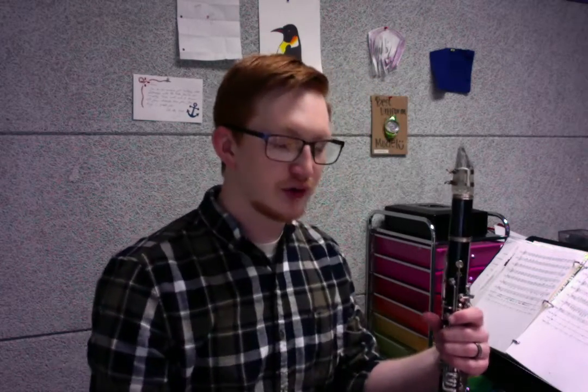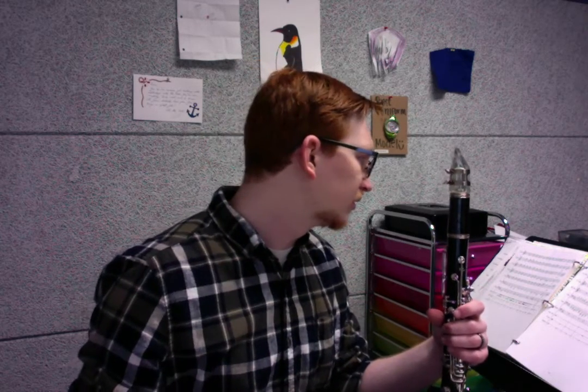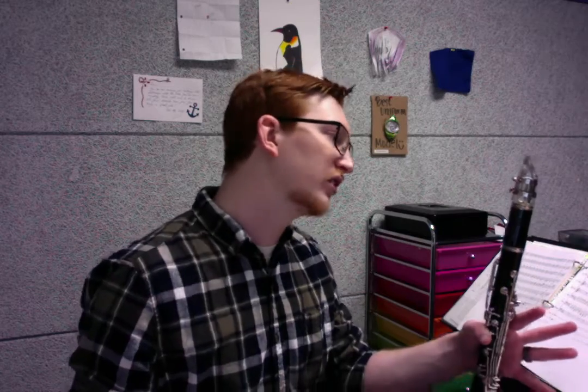That top C — make sure that it is in tune. If you want to do some research and try to find maybe some alternate fingerings that could help make that a little bit more in tune, that would definitely help.